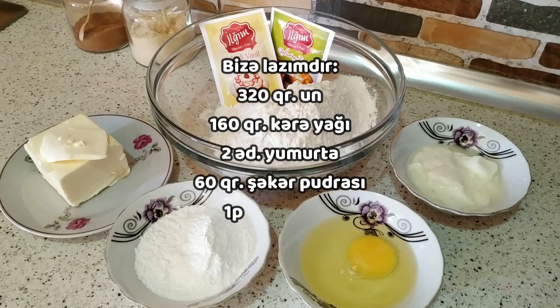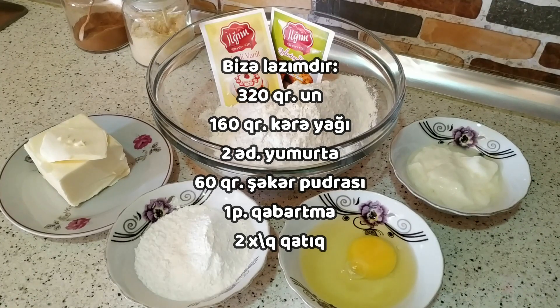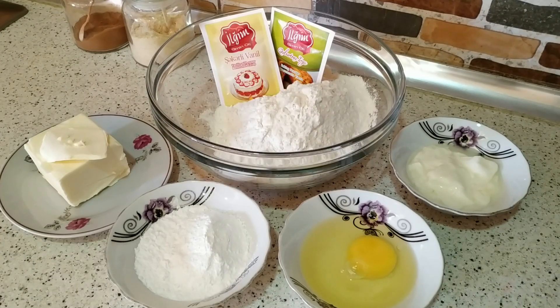320 qram un, 160 qram kərəyağı, 2 ədəd yumurta, 60 qram şəkər pudrası, 1 paket qabartma, 1 paket vanil və 2 xörək qaşığı qatıq lazımdır. Qatığı südlə də əvəz etmək olar. Qabartma əvəzinə qatığa yarım çay qaşığı soda da əlavə etmək olar.